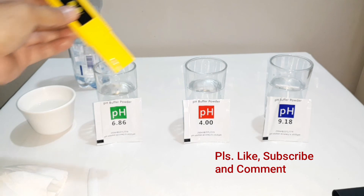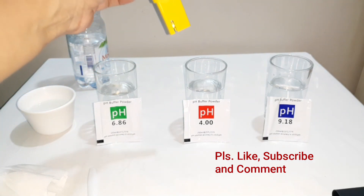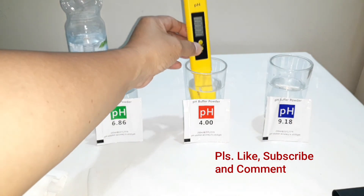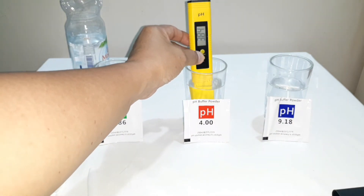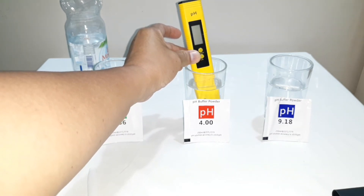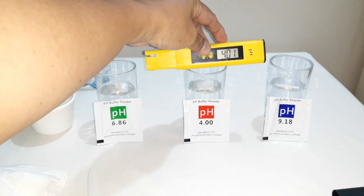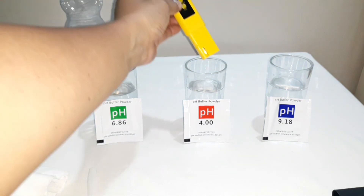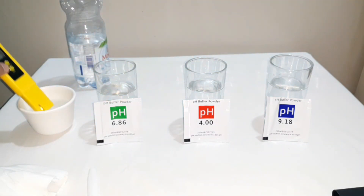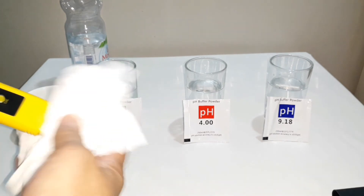And then ilalagay natin sa pH 4 solution. Press 1, 2, 3, 4, 5 — off calibration. So kuha natin yung 4. Then i-wipe natin — wash, I mean, then wipe natin.